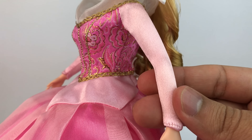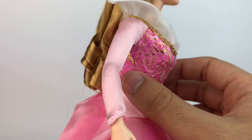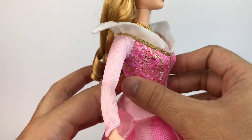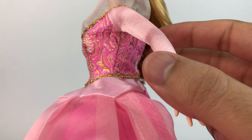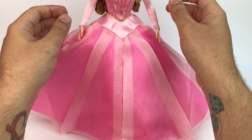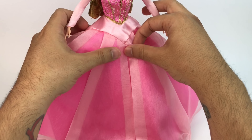Moving on to the bodice — this bodice is gorgeous. It has beautiful pink flowers with different shades of pink and gold, and it's just so detailed, going all the way to the back. They were definitely not cheap with these dolls back in the day. Her sleeves are really pretty too — they're a very soft material compared to the rest of the dress, which I really like.